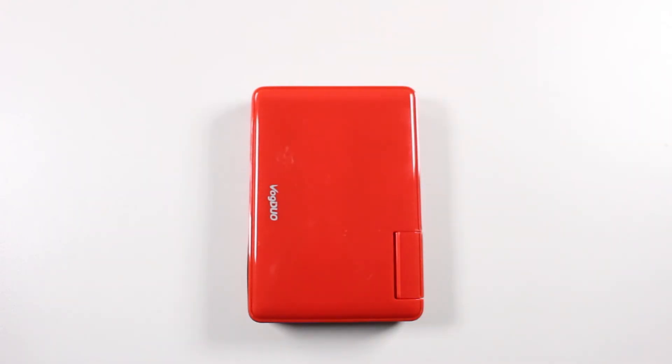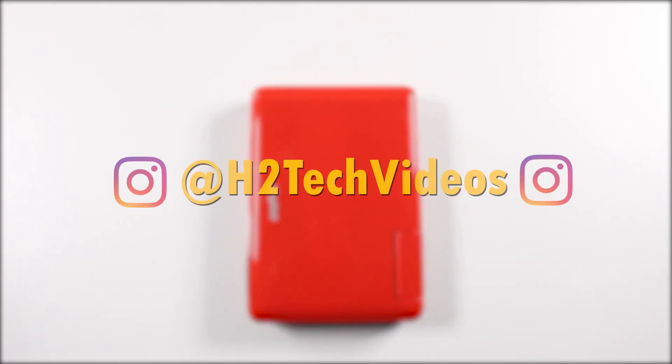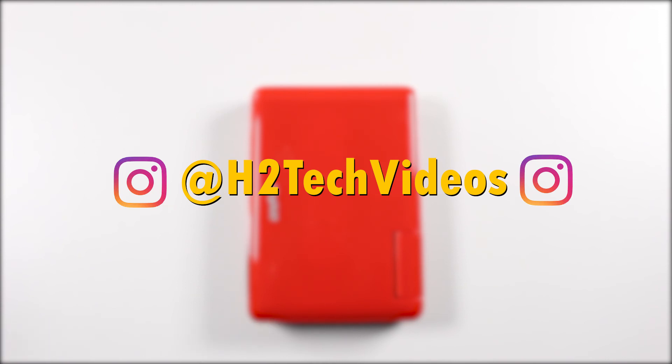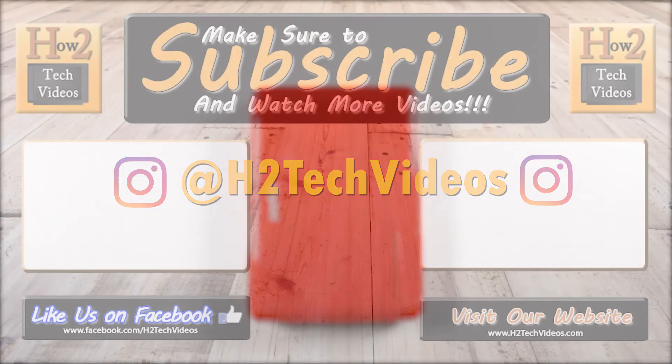If you did like this video, go ahead and hit that like button, favorite it, share it, and subscribe to us on YouTube as well. And follow us on Instagram — if you do, you may have a chance to win one of these in our giveaway. That's all I'm going to say. Thanks you guys again for watching. Take care and have a good one.